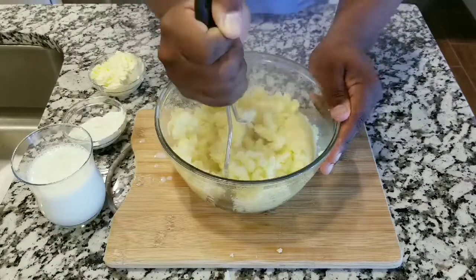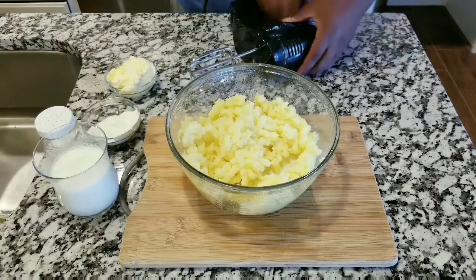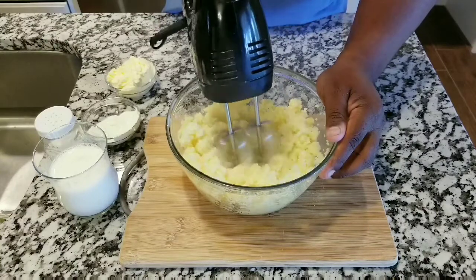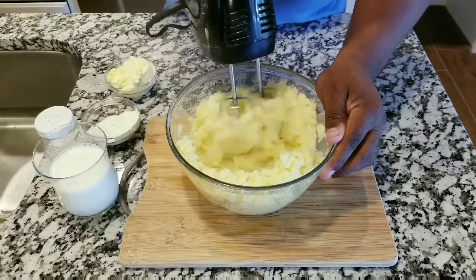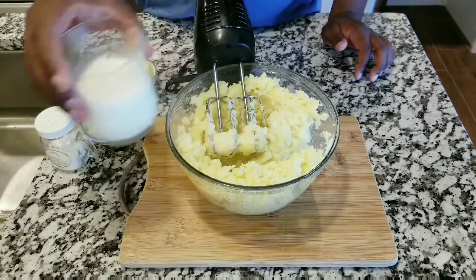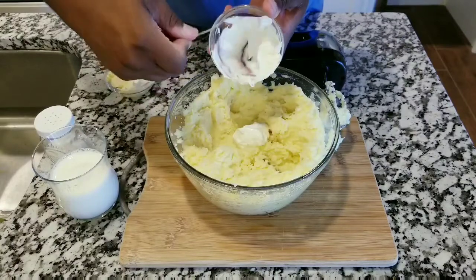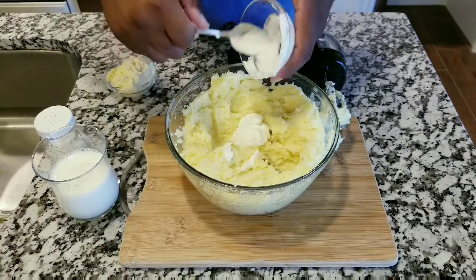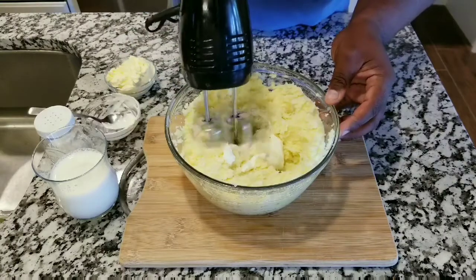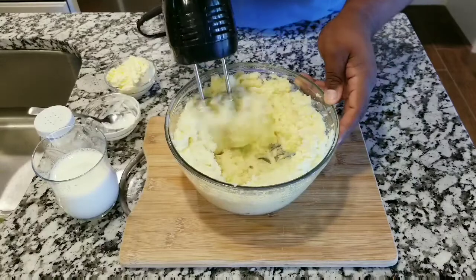This is what you do at home, but now I'll tell you what restaurants do extra that most people don't do at home — they start beating them, with probably a bigger machine. You're going to beat them and add milk gradually; keep a glass of milk handy because you'll add it as needed. You don't want them too watery but also not too stiff. Now add a little bit of sour cream — it's going to give a really good flavor and texture. Make sure all the sour cream is well incorporated.